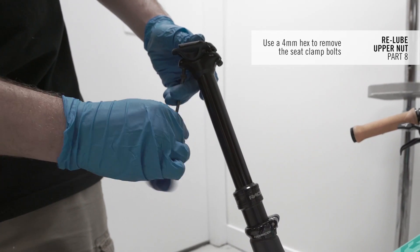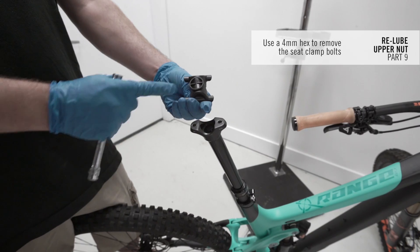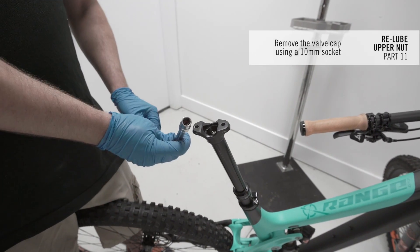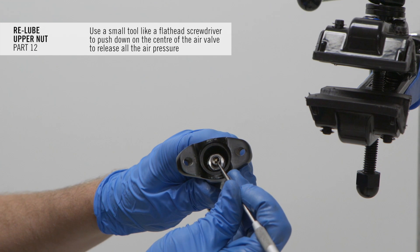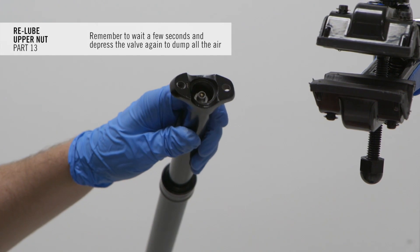Use a 4mm hex to remove the seat clamp bolts and remove the upper and lower clamp pieces. Remove the rubber grommet, then remove the valve cap using a 10mm socket. Use a small tool like a flat-head screwdriver to push down the center of the air valve to release all the air pressure. Remember to wait a few seconds and depress the valve again to dump all the air.